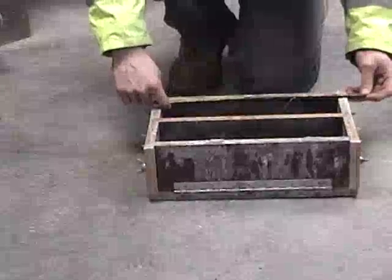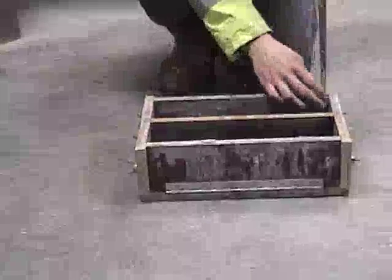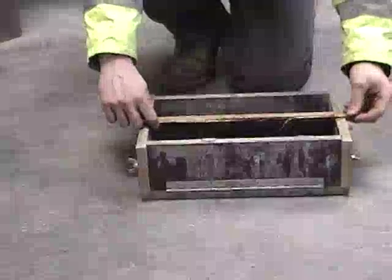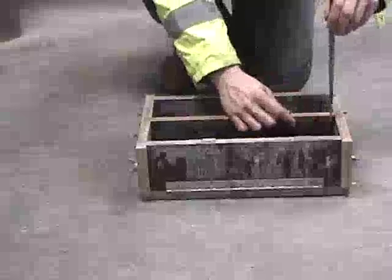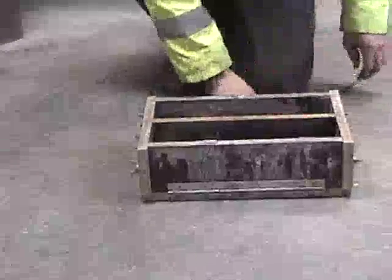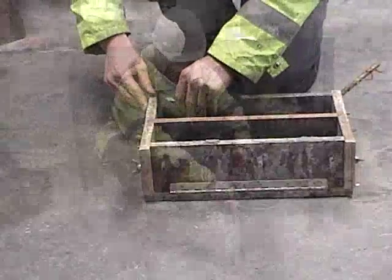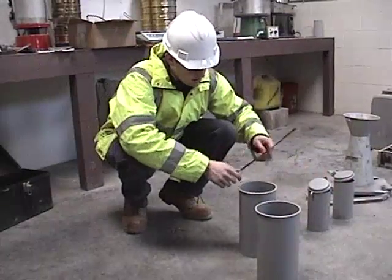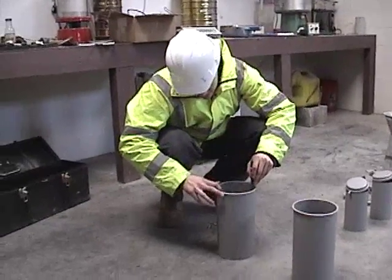The inside surfaces of the beam molds shall be smooth. The sides, bottom, and ends shall be at right angles to each other and shall be straight, true, and free from warpage. Maximum variation from the nominal cross-sectional area shall not exceed 1/8 of an inch for molds with depths or widths of 6 inches or more. Cylinder molds shall conform to ASTM C470 specification for molds for forming concrete test cylinders vertically.